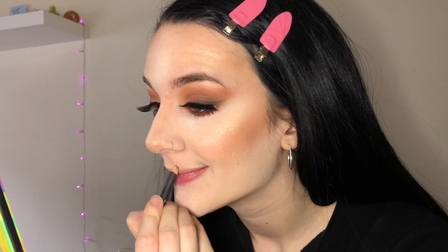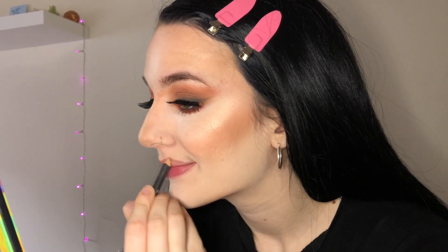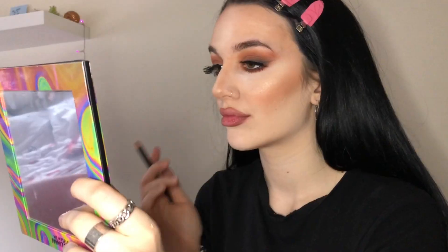For lips, I'm gonna use my favorite lip liner of all time — MAC Whirl lip liner — and pretty much over-line my lips. Then I'm taking MAC Angel lipstick, which is a nice sheer pink lipstick, and tapping it on my lips.